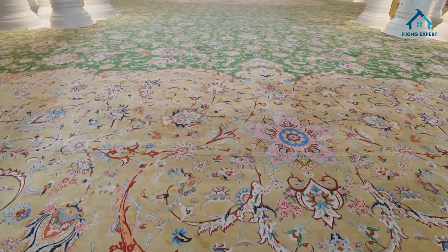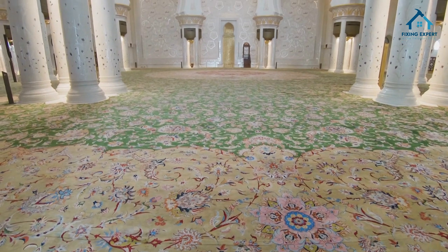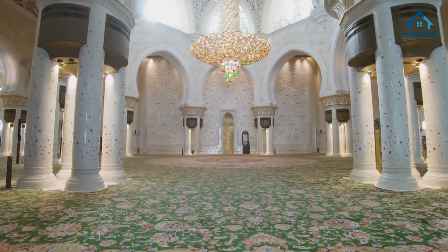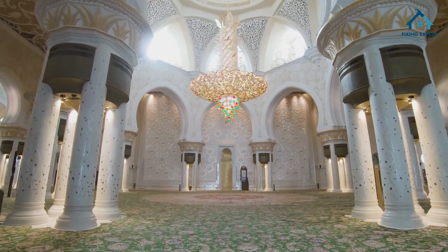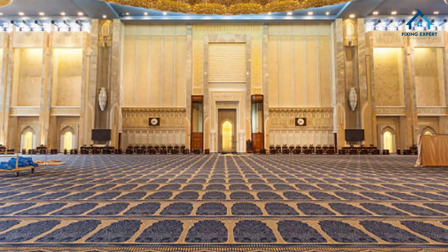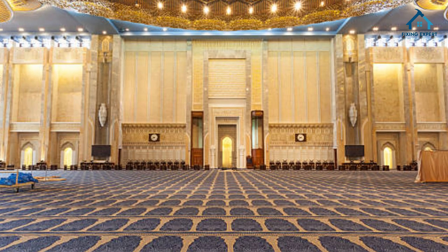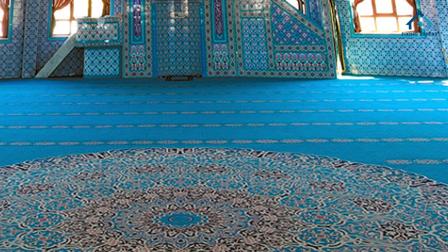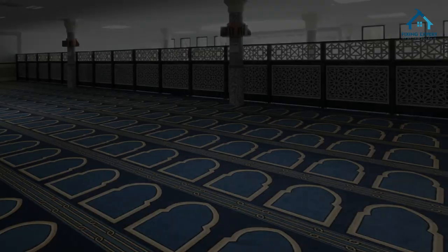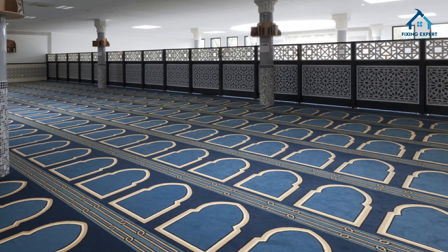Now let's explore the benefits of using mosque carpets. Acoustic comfort: mosque carpets help reduce noise levels, creating a peaceful and serene environment for prayer. Insulation: they provide thermal insulation, making the mosque comfortable in all seasons. Safety: mosque carpets offer a non-slip surface, reducing the risk of slips and falls.